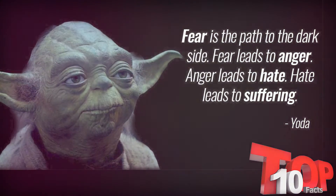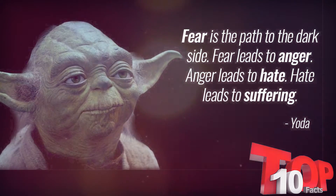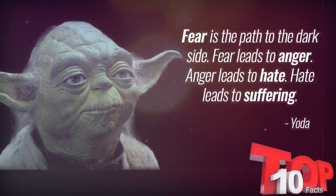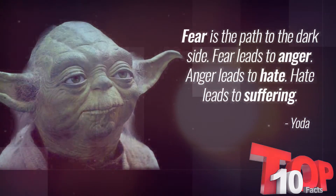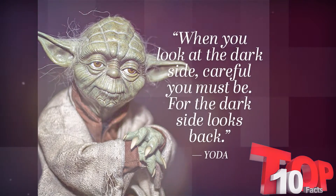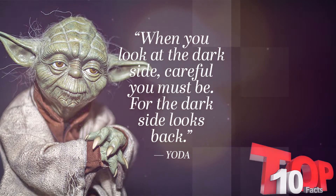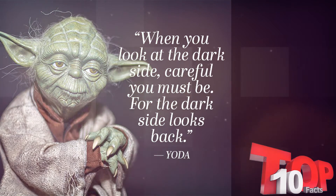If you end your training now, if you choose the quick and easy path as Vader did, you will become an agent of evil. Many times, there actually isn't even activation of the true vocal cords at all. When you listen to Yoda's voice, there is a very clear distortion that is present. This can be done in two different ways. One of these is the use of the false vocal cords. Another way to get this distortion is using the epiglottic distortion. This involves clenching the tongue backward until it causes it to interrupt the airflow that's interacting with the epiglottis. This is a leaf-shaped cartilage just behind your tongue.